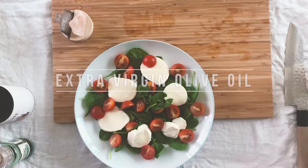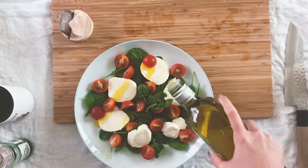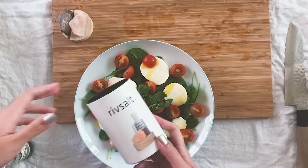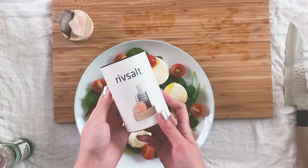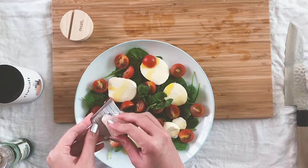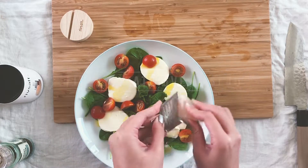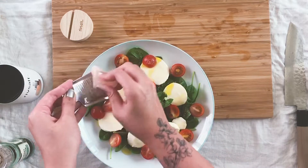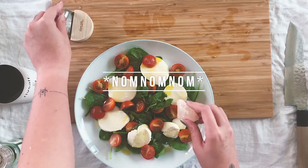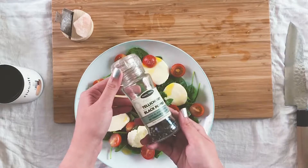Next get some extra virgin olive oil and give it a generous drizzle to tie it all together. I'm going to use some rift salt and grate some pink Himalayan salt onto the salad. You can also use sea salt, finishing salt, Maldon salt, black salt — any salt is great, but I am currently obsessed with this because it grates really fine and tastes really well rounded.